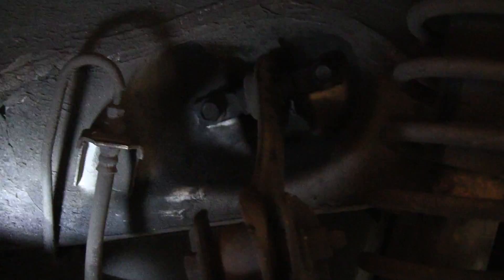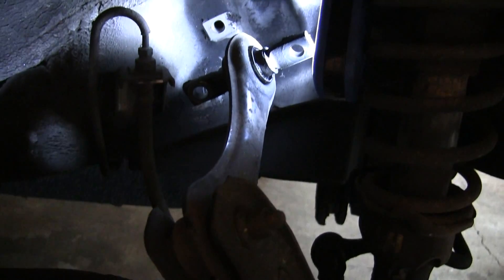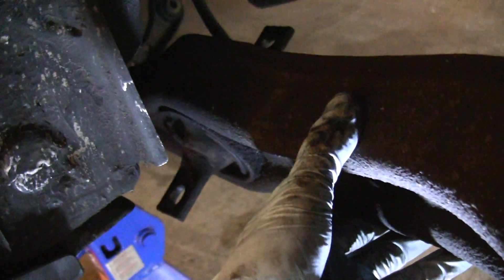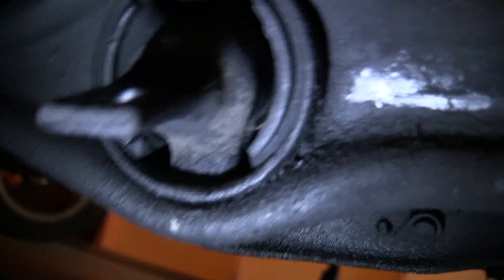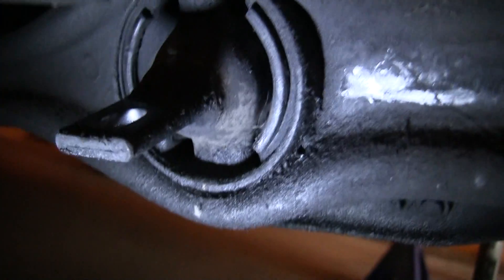That's your upper control arm right there. We've got those last two bolts out so the upper control arm is now detached, and the trailing arm is just hanging, held on by the lower control arm. We can now access this bushing, which is what we're trying to extract. When we put the new bushing in, note that the lower part is actually a little bigger than the upper part, so make sure you get the skinnier side up on top and the fatter part down at the bottom.